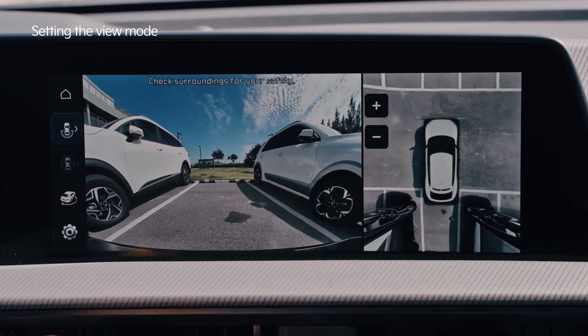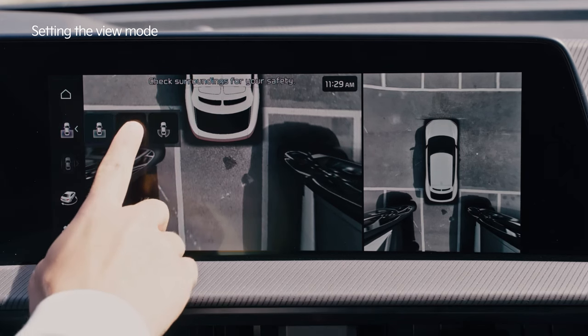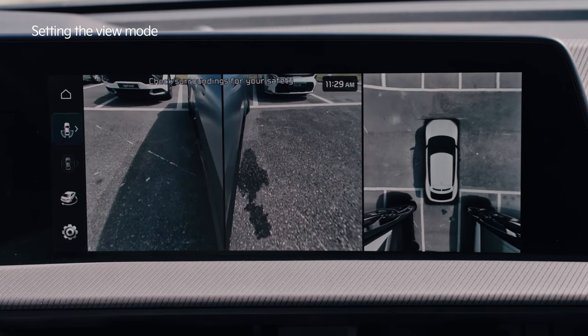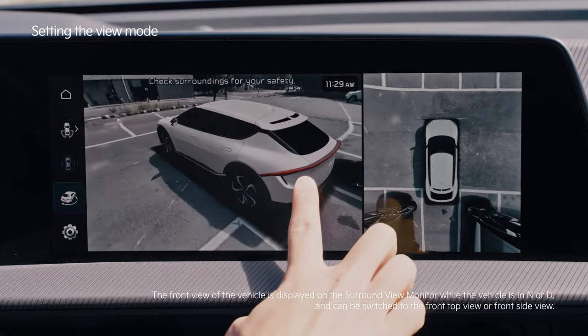Touch the buttons on the left side of the Surround View Monitor to select from a rear-top view, rear view, rear-side view, and a 3D view where you can view the video of your surroundings from many angles.